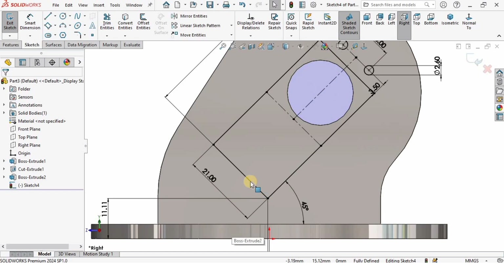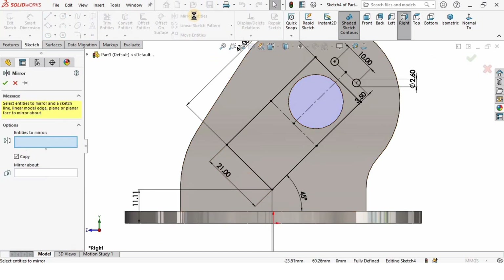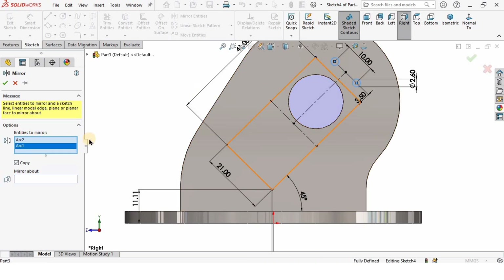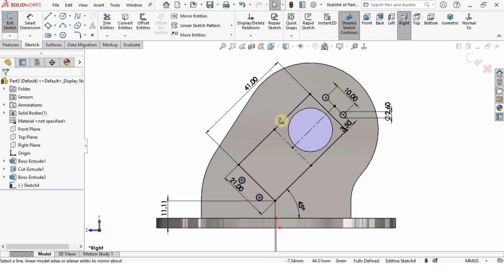Both circles have the same diameter of 2.6 millimeters. I want these two circles mirrored here as well, so I'll use the Mirror Entity tool. In the Entity Summary window I'll select these two circles, and in the Mirror About window I'll select this line — and it will get mirrored.